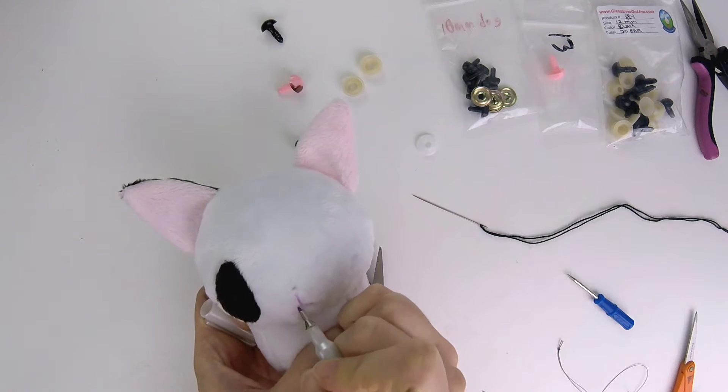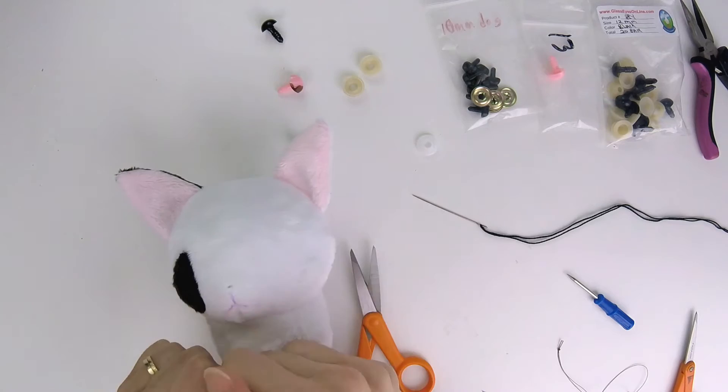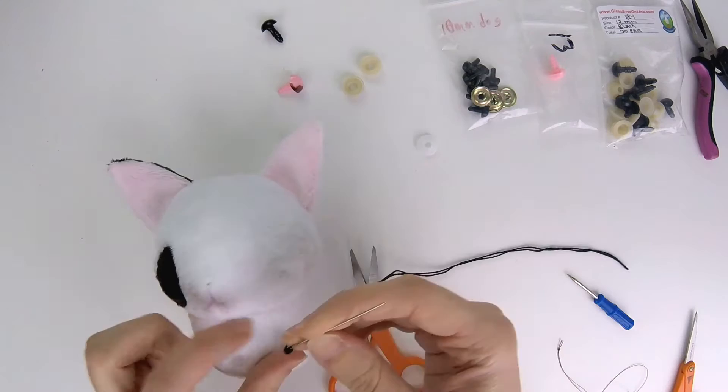Just trace the lines on. Make sure they're even — you can use a mirror to help you decide that. When you're ready, get your embroidery floss. You can use brown on white fabrics; it'll give it a more smooth look than black, which will look more harsh.